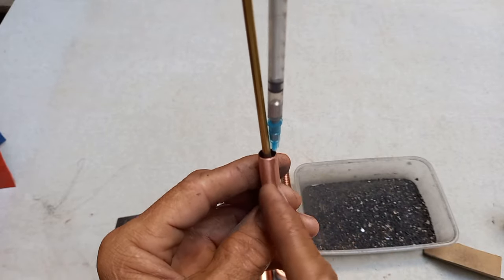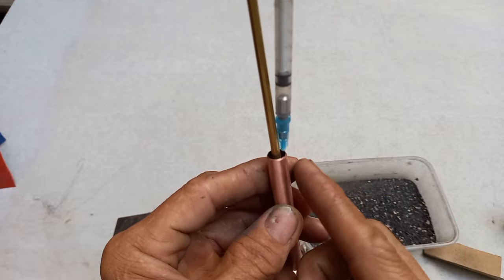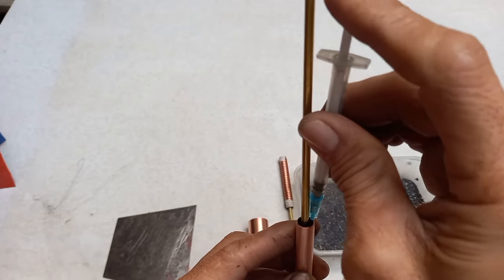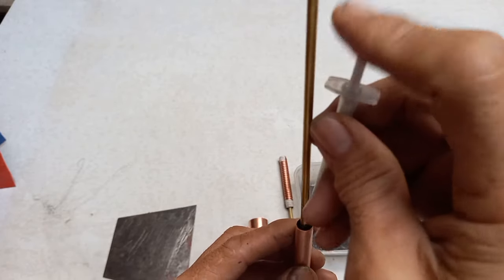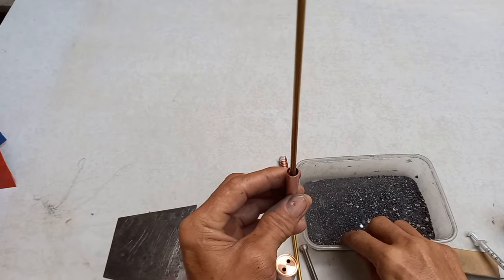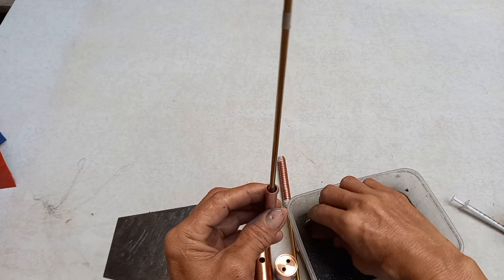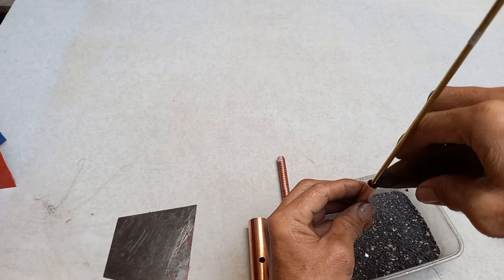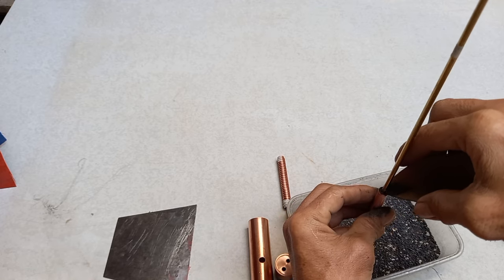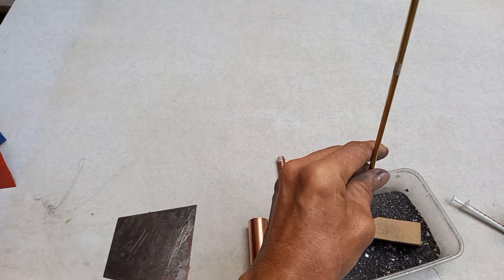Dito hindi siya sa gitna — dito siya sa may solenoid, in between sa solenoid at dito sa copper tube. Pagkatapos nun guys, lagyan natin ng carbon na may anti-decoy. Dito muna siya punuin — punuin guys.